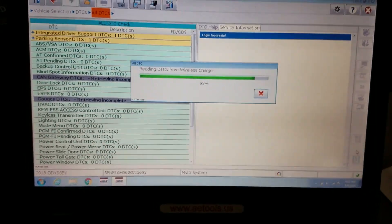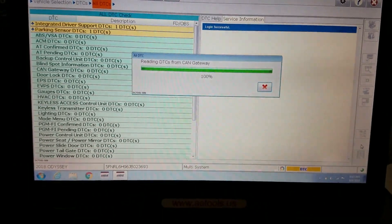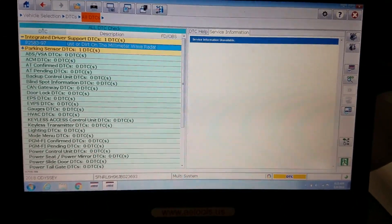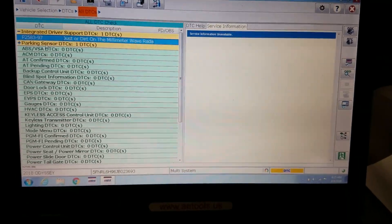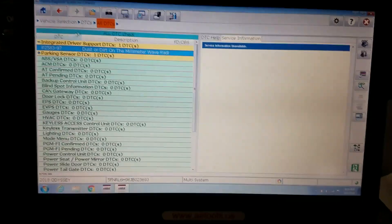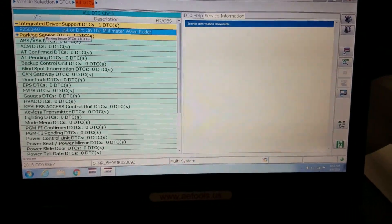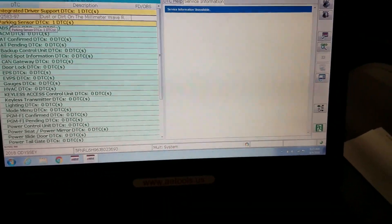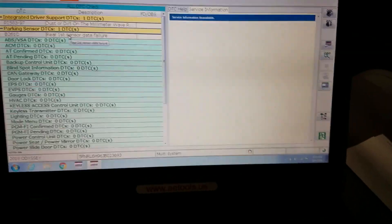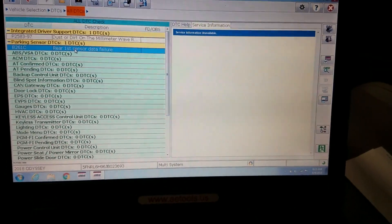We'll be able to identify which module the parking assist is in — and here we go. Parking DTC one: parking sensor DTC one. It says rear sensor, rear first sensor failure.